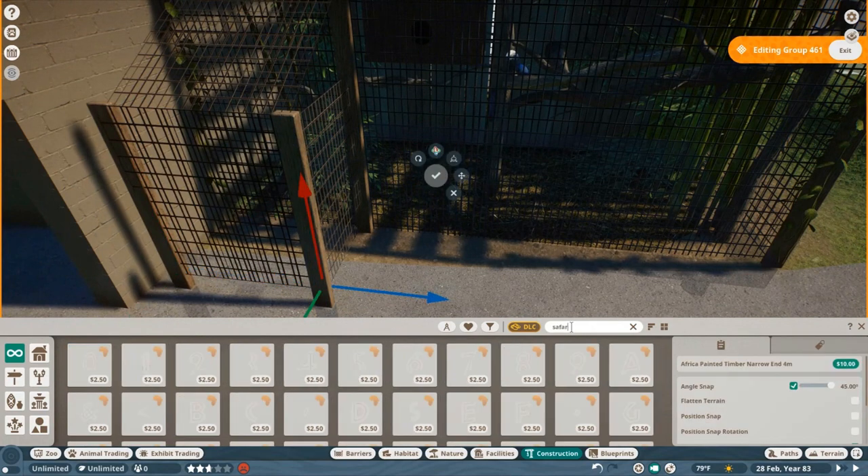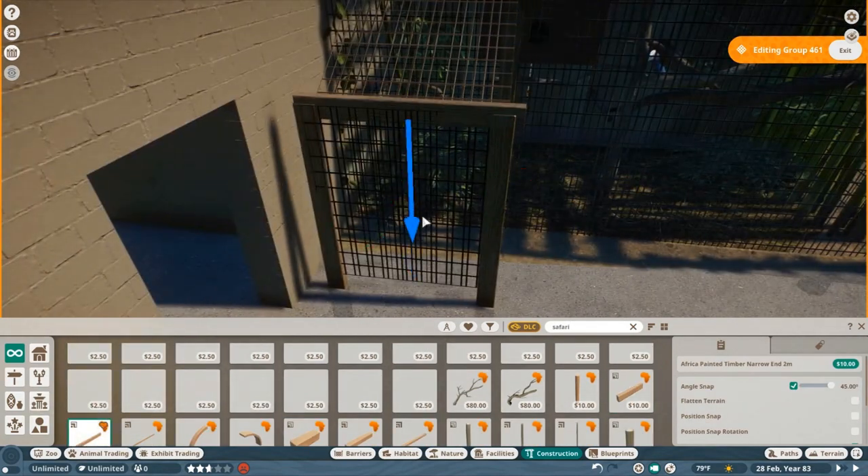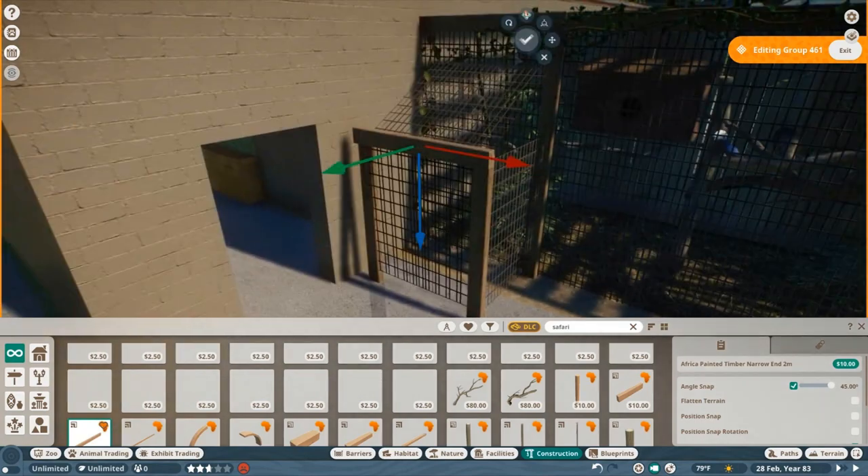Birds are going to be a whole other thing — if we get flying birds, I don't even want to know, because they're going to be clipping into everything or unable to move, trying to navigate from branches and perches. As janky as it will be, I still think it's a very important part of zoos and Planet Zoo in particular, so I'm optimistic. It probably won't work the best but it'll still be fun.